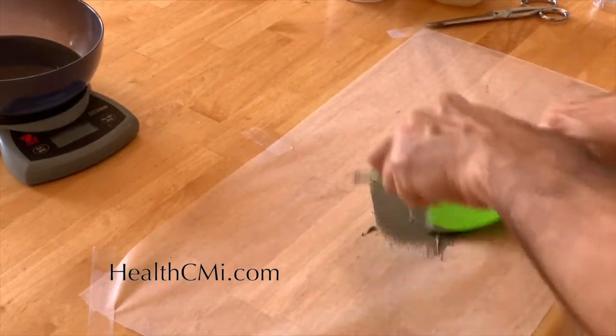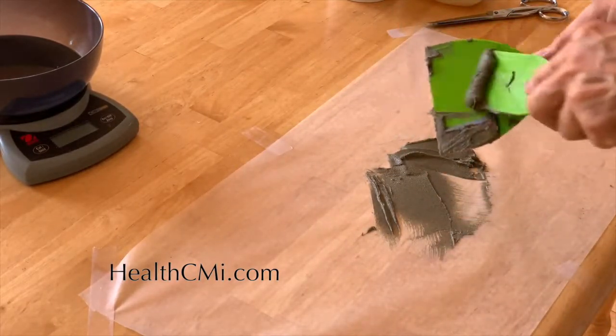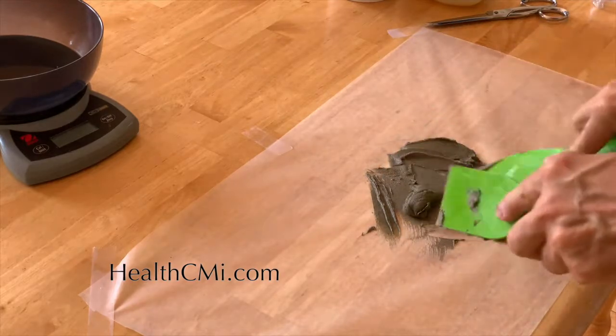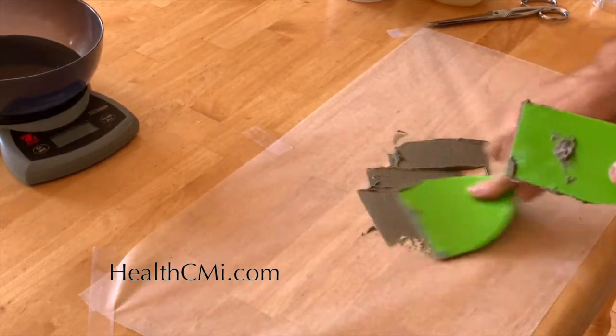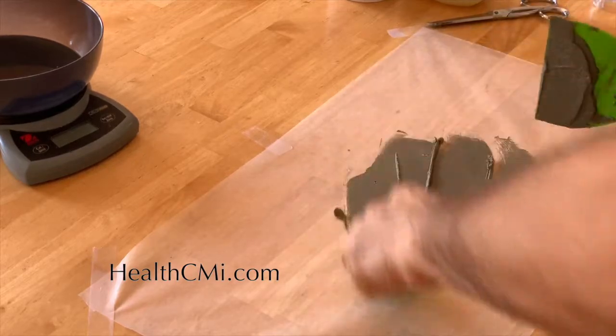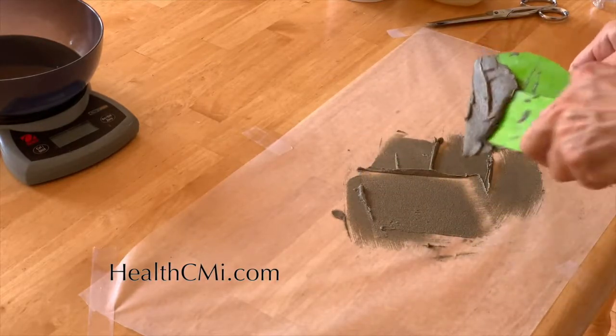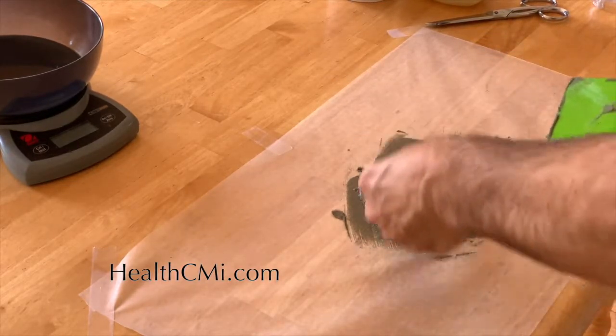Even once fully mixed, it will still take two to three days before the mixture is completely combined and soaked in. You could technically use it right away, but I would rather have the patient wait at least a day or two — usually two to three days at a minimum — before using it.